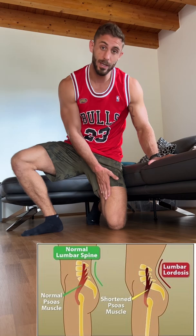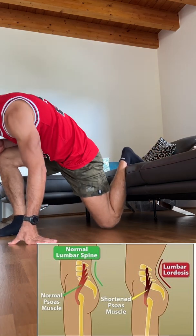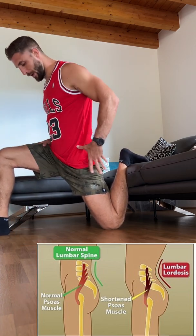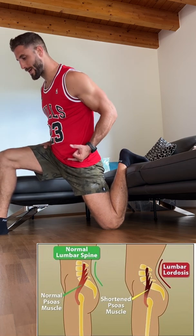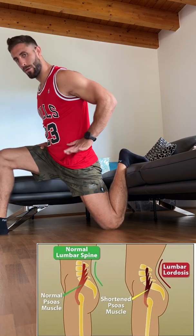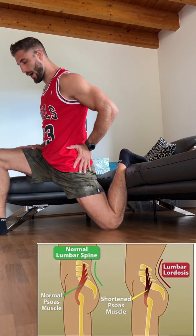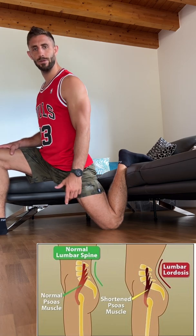What you want to do is get your knee as close as possible to the couch. Turn your foot around, be quite upright, find a good position where you balance, and now push your hip down forward. Very important — your hip. Keep your ribcage closed. Push down forward.